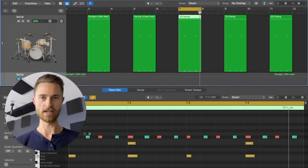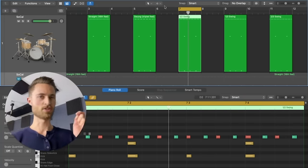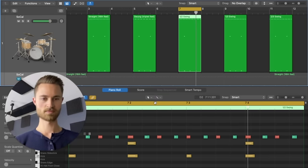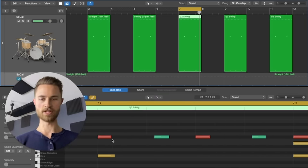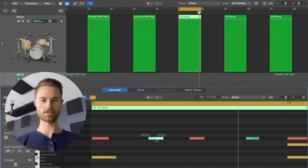There it is — the half swing feel. Here it is at 80 again, exactly halfway between triplet swing and 16th straight. Zooming in, you can see exactly where these are landing: the soft notes aren't quite at triplet position — this right here would be triplet position, right here is straight — instead it's halfway.